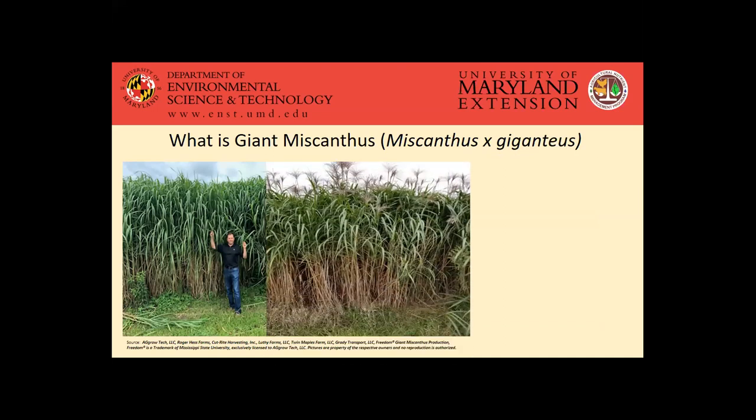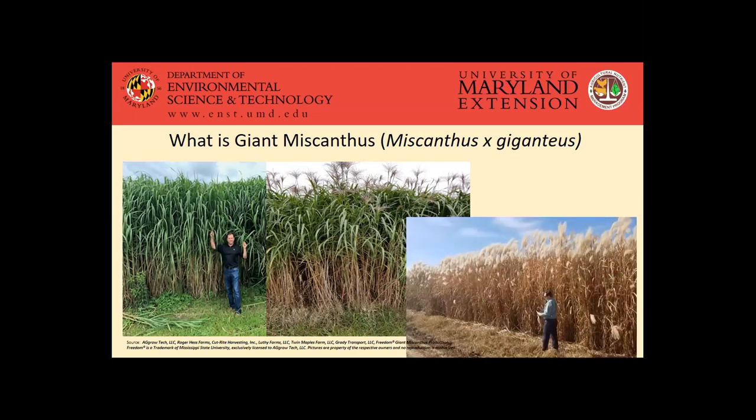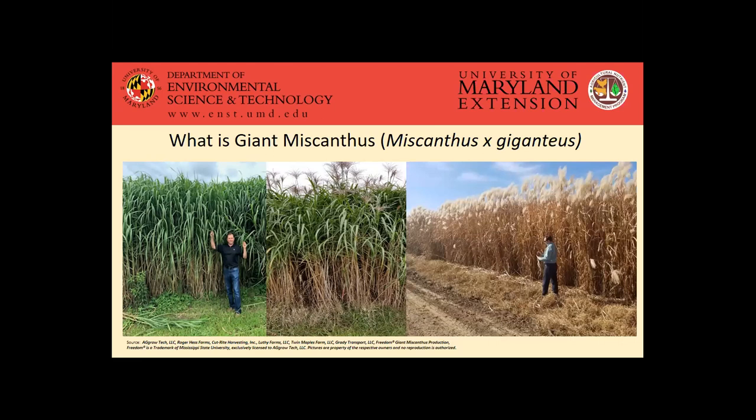You can see it growing throughout the season. Earlier in the summer, once it gets to that max height, that's probably up around 10 to 12 feet. A little bit later in the season, it starts to dry out and we see it flowering — that's probably sometime in the fall or early fall. And then you can see it in the winter pre-harvest where it's lost some of its leaves and dried down substantially, which is typically how it looks when it's harvested.